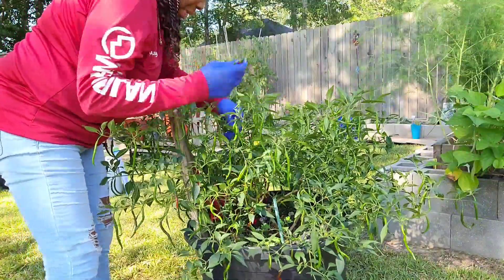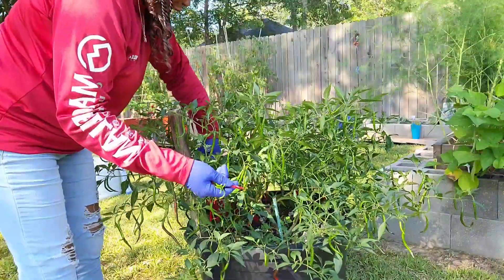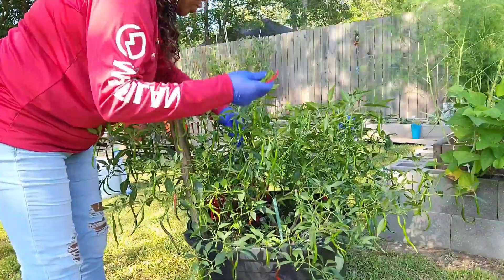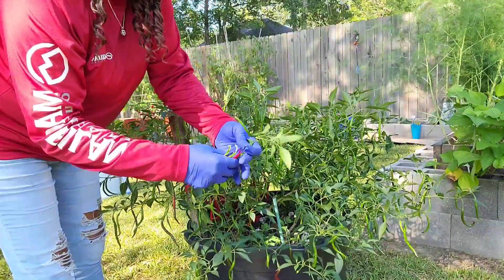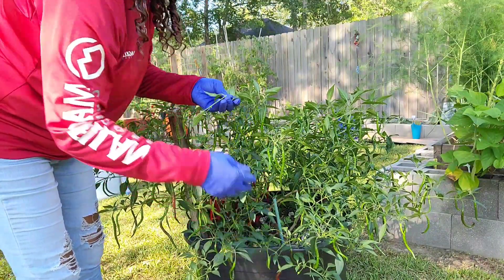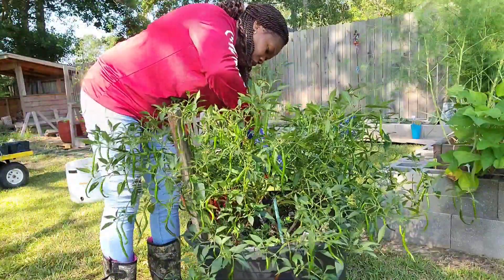I'm just pulling them off. Make it easy on yourself. Because I was using my shears at first - you can just pull them off. Get in and make sure you have your gloves. But don't get too crazy and pull them off. I'm going to try and see what the green one's like - my first green one. I like this, this makes it easy to harvest.